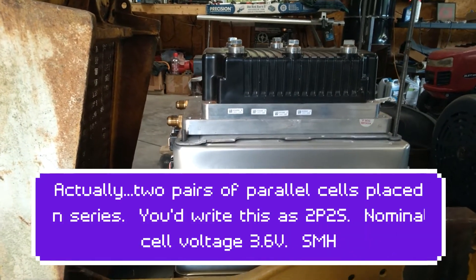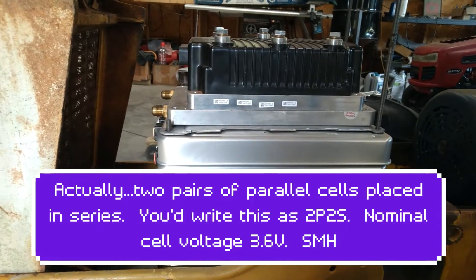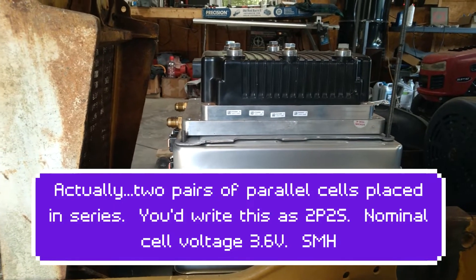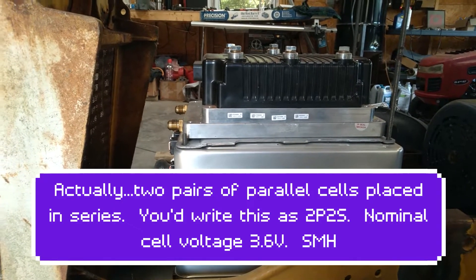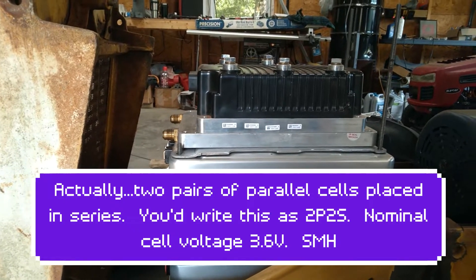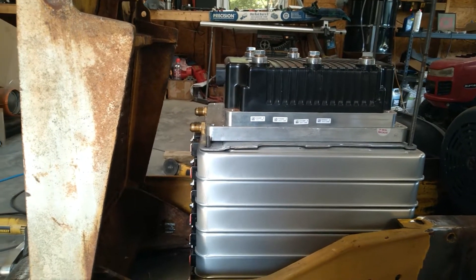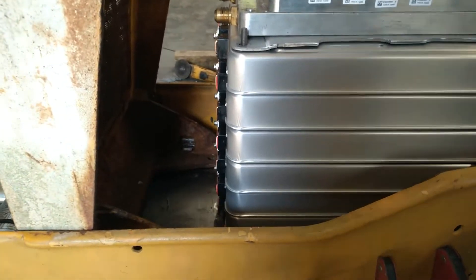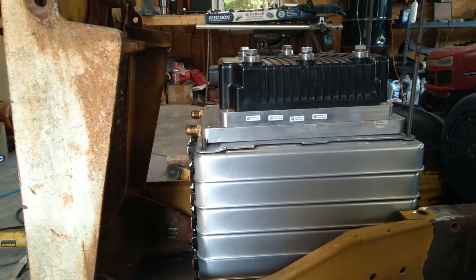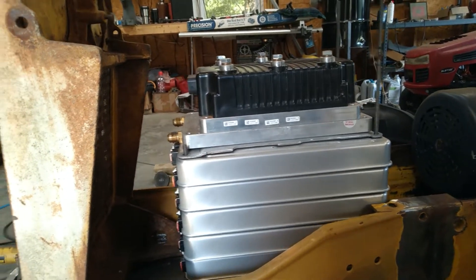Two of them are in parallel and two of them are in series. You charge them to about 4.1 to 4.15 volts. Their nominal voltage is about 4.6 — that's their average. So it ends up being like an 8-volt battery, each one of those. Then you put seven of those in series, you end up with a 56-volt battery. And a 56-volt battery is the 48-volt battery — that's just how it is.